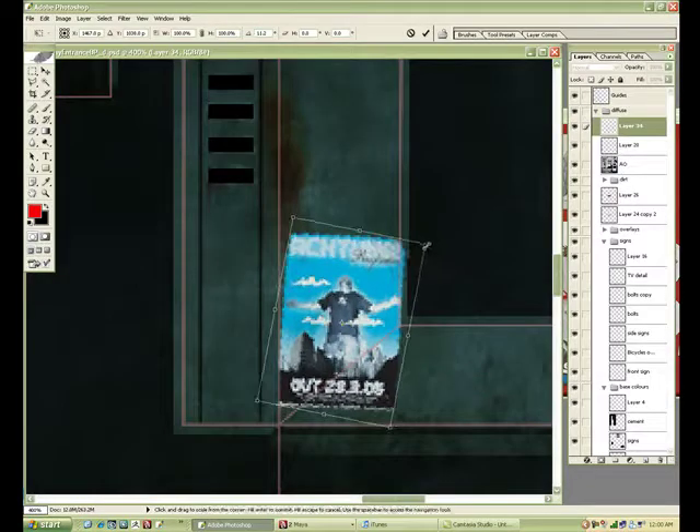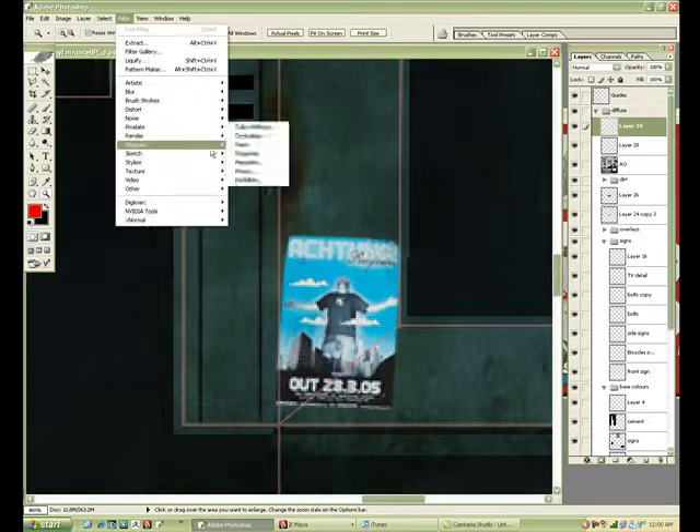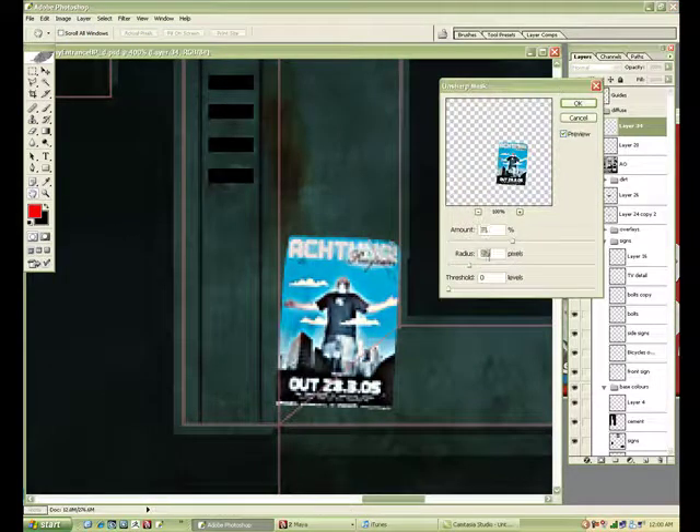I'm just going to add it to certain things here and there — different posters. I just grabbed all of these off CGtextures.com.